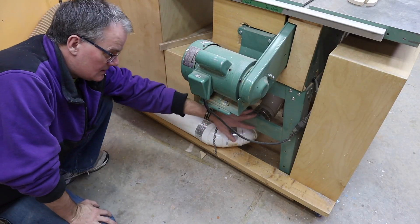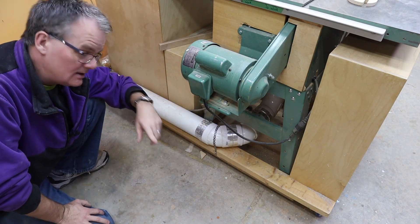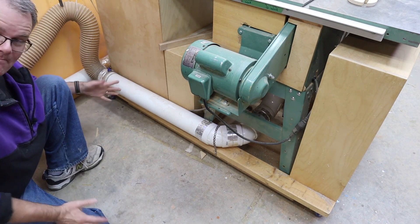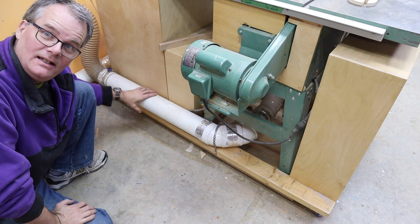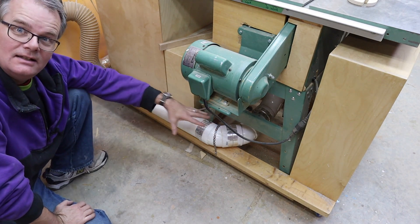I recently replaced all my flex hose here with hard pipe and I taped it. I'm glad I didn't glue it. I basically had to disconnect the entire thing.